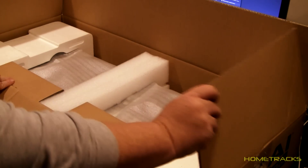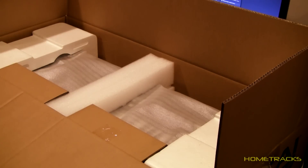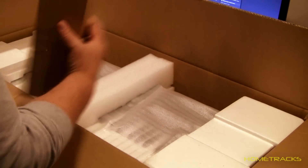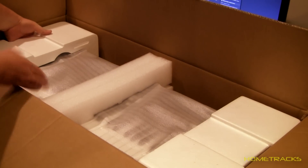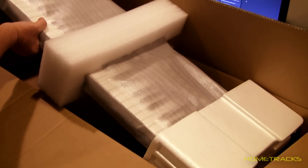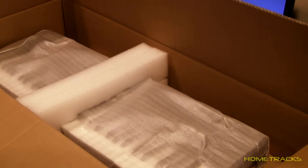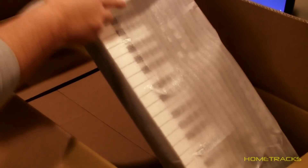Well packaged keyboard. Okay, let's take a look at it. It's got a lot of weight to it — it weighs 27 pounds. Definitely not a cheapy keyboard, that's for sure. It's got a nice amount of weight to it.